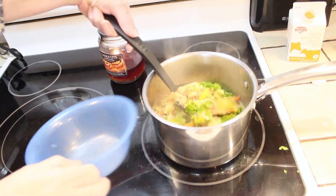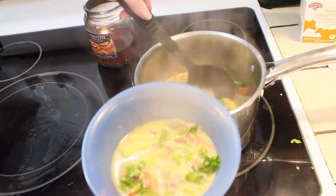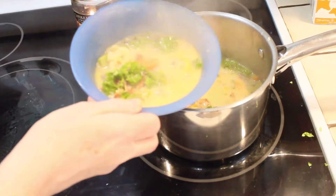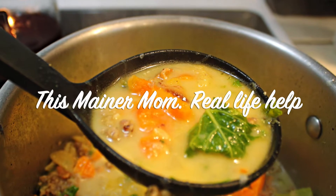Once the kale is wilted and the cream is heated through, you're ready to serve. Doesn't that look good? And it tasted so good — it's definitely comfort food. So I hope you enjoyed this recipe. If you try it, let me know in the comments below, and thanks so much for watching — I'll see you next time.